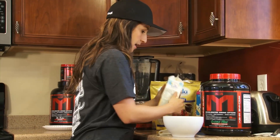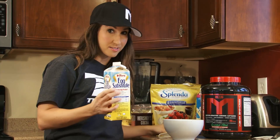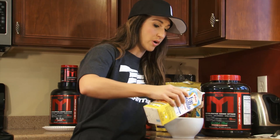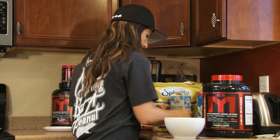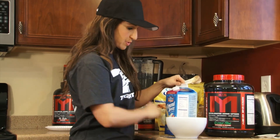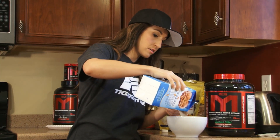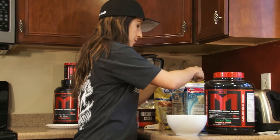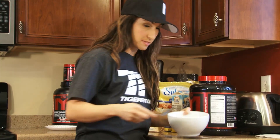For wet ingredients, if you guys have egg whites, go ahead and use pasteurized egg whites. I've got egg substitute on hand, so I'm going to use one tablespoon of liquid egg substitute. And the next thing I'm going to add is one tablespoon of almond milk. Again, you can use whatever kind of milk you want.